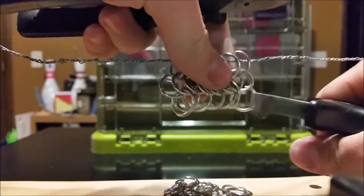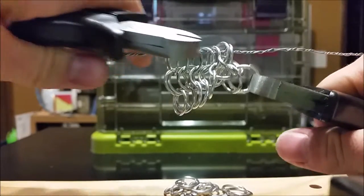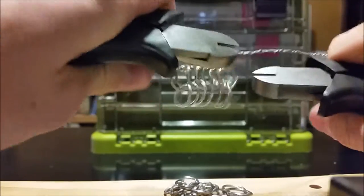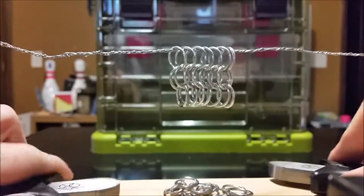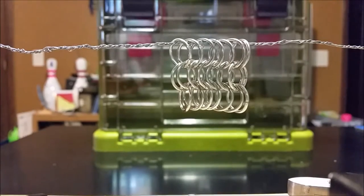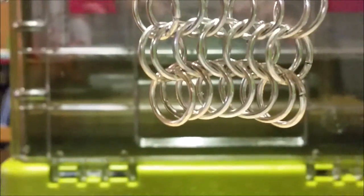Down to our last ring — again, only putting it through the last two rings from the previous rows, just like we did at the beginning of this row and at the end of the other row. Now we have a piece of European 6-in-1 mail.